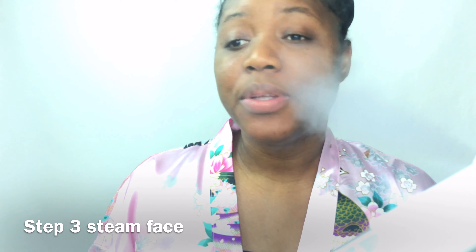Keep steaming for like another 10 to 15 minutes just to make sure everything is opened up and my face is ready for all the goodness that is to come. In the water that you're using to steam your face, you could add some peppermint oil just to further open up the skin.